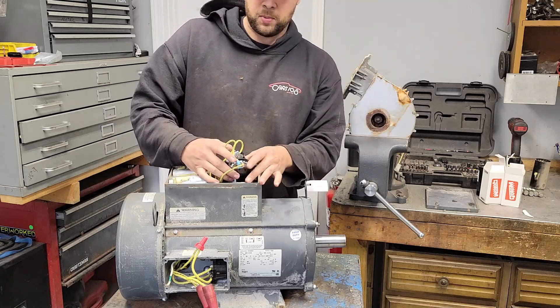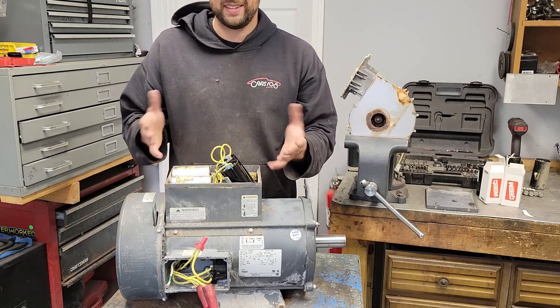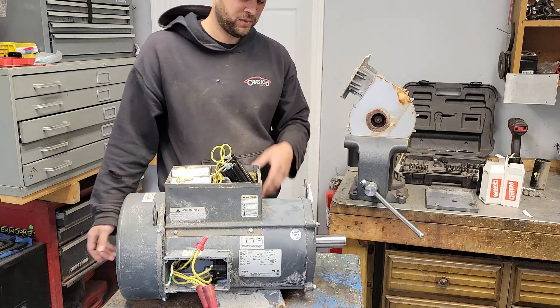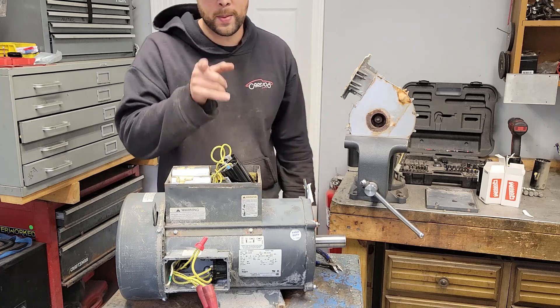Here's the correct capacitor now. I'm just going to lay these in here. Don't put everything together and put your tools away before you verify things work — I learned that the hard way. It's all wired right, it's correct. Watch the hop on it now.